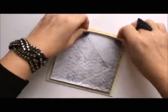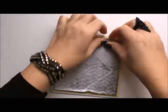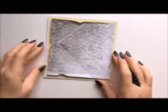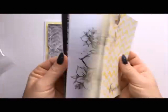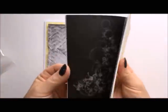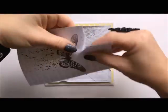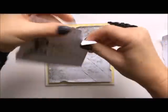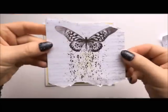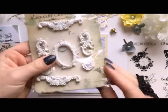Now I'm just adding double-sided foam tape to make a distance between layers, and I'm pushing the edges up and tearing them in a few places. Here I've got cards from 13 Arts from the same collection, and I've chosen this card with a butterfly for another layer — I just want something smaller on top.